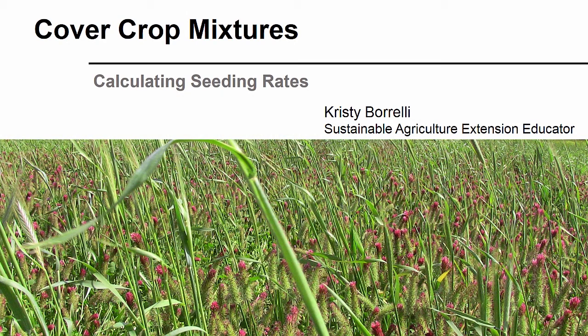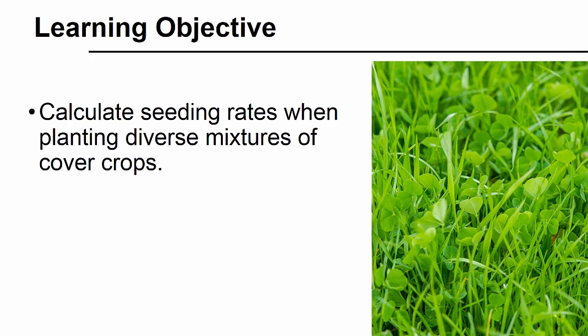Incorporating a cover crop mixture into your crop rotation requires you to balance several aspects associated with growing different plant species at the same time, and it can raise many practical questions. One important piece is figuring out the appropriate amount of seed to include for each species when planting a mix. After watching this video, you will have a better understanding about how to calculate seeding rates when planting diverse mixtures of cover crops.